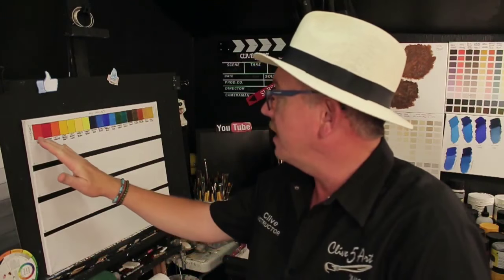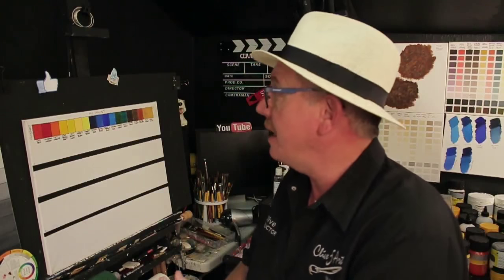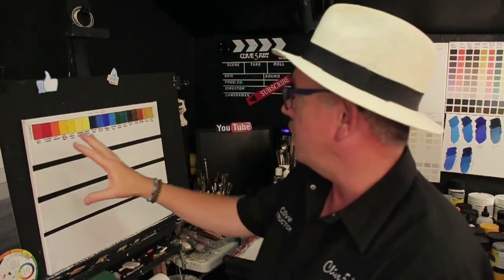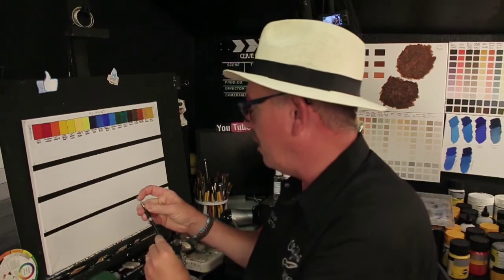Thank you very much for taking up my invitation to join me in the studio. What I've done is I've put a grid up at the top of all the colors that I use on a regular basis during my paintings on this channel. I say it's your channel because it is — I do these paintings for you. All the colors that I actually use are there, and I'm just going to go through those very quickly.